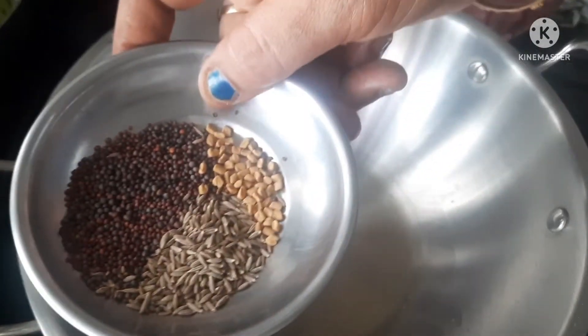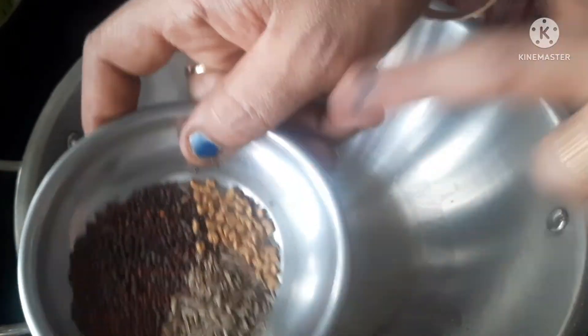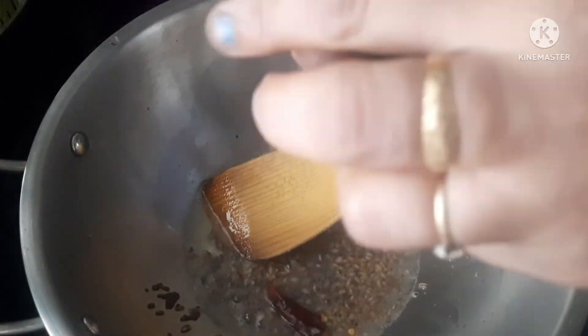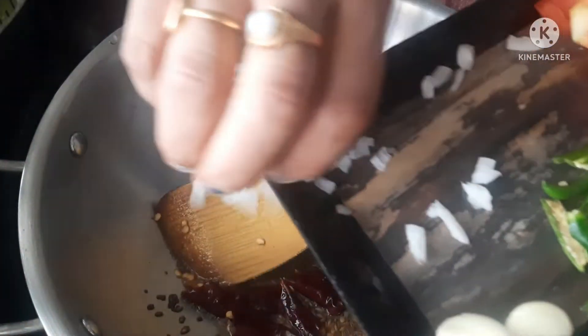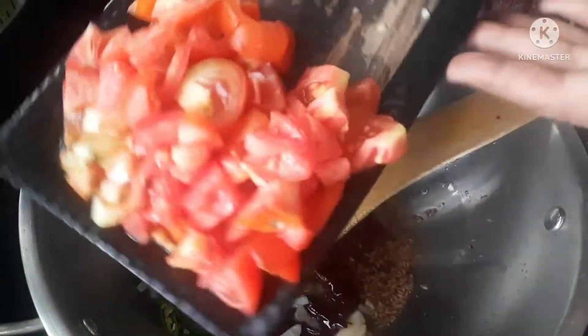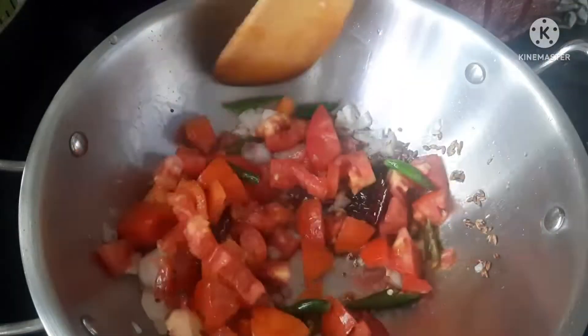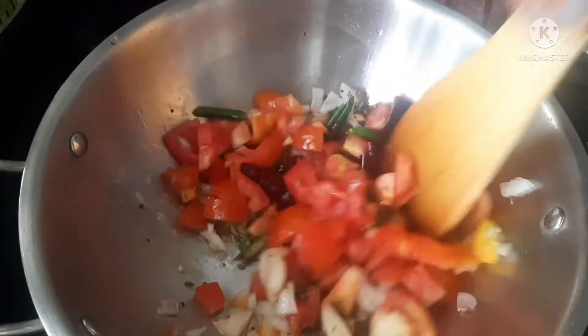Add 1 tablespoon of mustard and 2 reds. Then add 1 onion, 1 tablespoon of mustard, and 3 tomatoes.